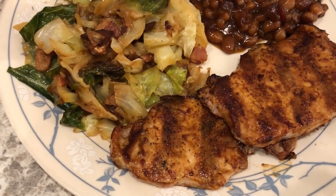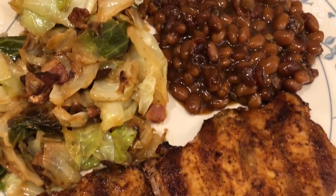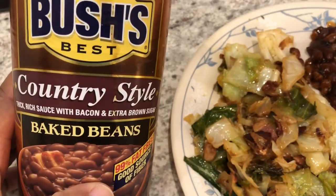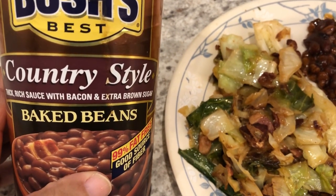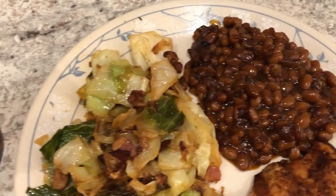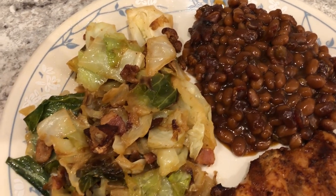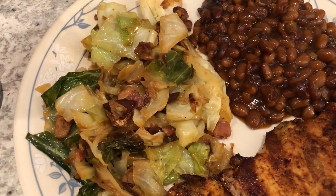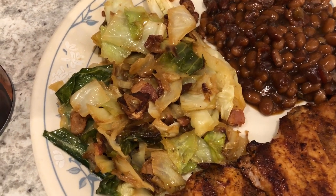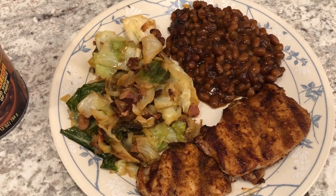For dinner tonight we are having some grilled pork chops — thin cut boneless chops from my freezer that Howard grilled. I made some baked beans to go with it. I use Bush's beans but I doctor mine up: I chop up some bacon and green bell pepper, sauté it, then add in the baked beans and barbecue sauce and bake them. I also had a half a head of cabbage leftover from that cabbage casserole earlier in the week, so I just fried it up with some bacon — fried cabbage.